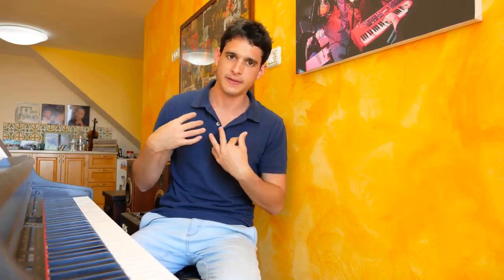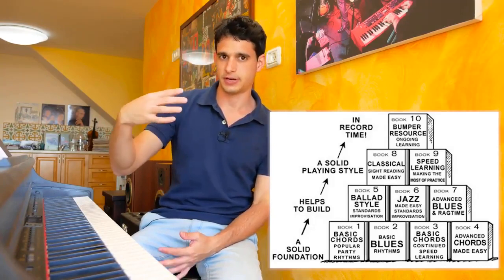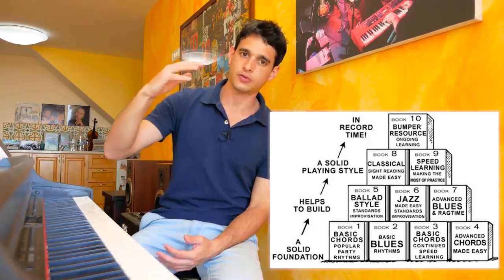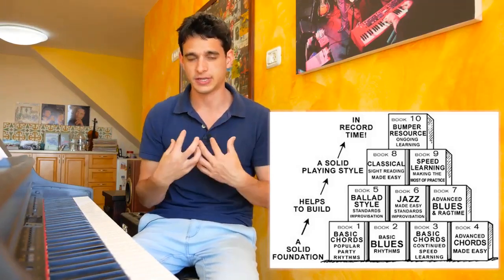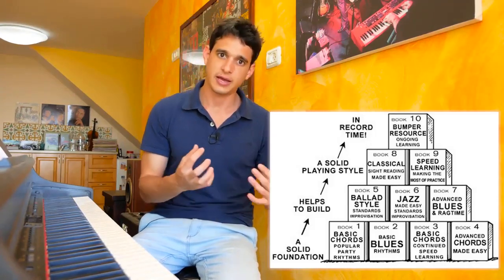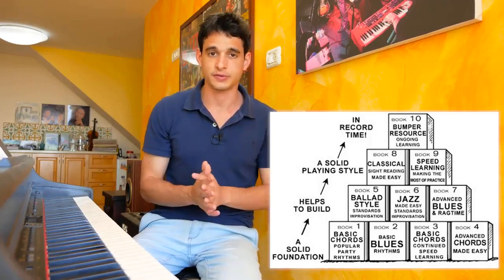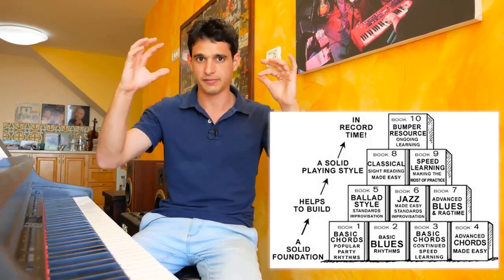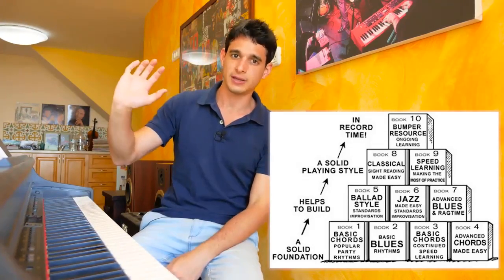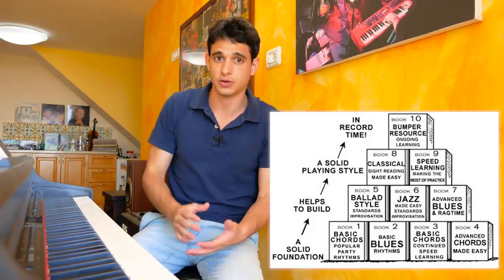Coming back to the course structure: it's built so that he starts with the popular songs that are easier and then goes all the way up to blues and jazz. Jazz is a totally different level, and I only started getting into the jazz section six or seven years into playing piano. He makes it really simple to start and grasp, which is what I really like about the course.